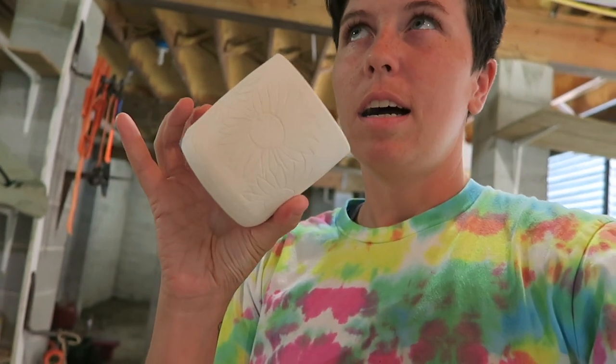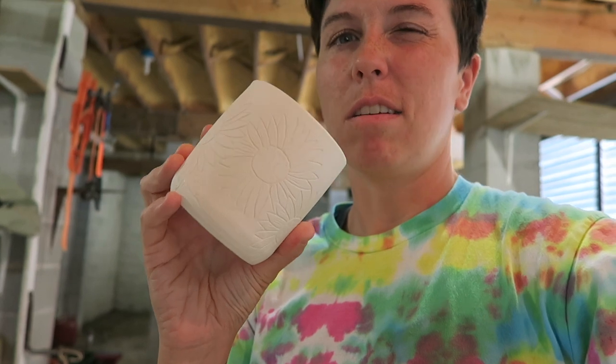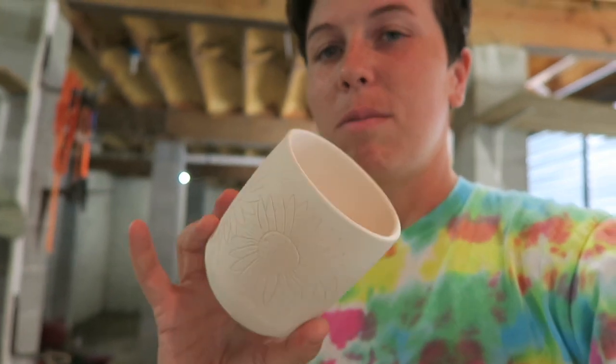This is white pottery — I think it's called Little Loafers — and it turns out white, but I love the way iron wash looks on it. It gives it more of like an earthy look and feel and I think it looks super good. I'll go through how I make iron wash and how I use it on my pots.